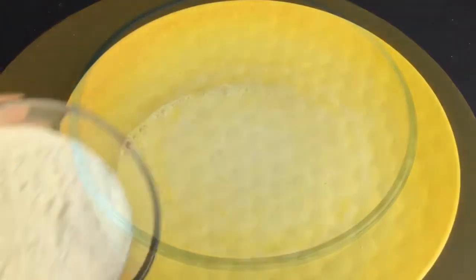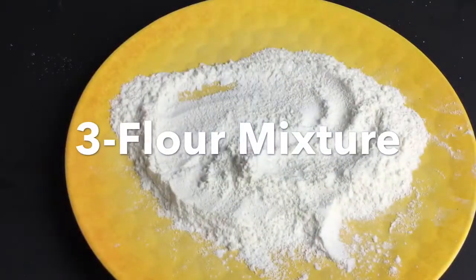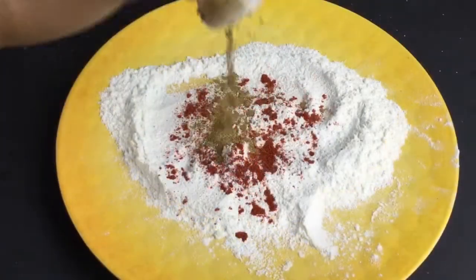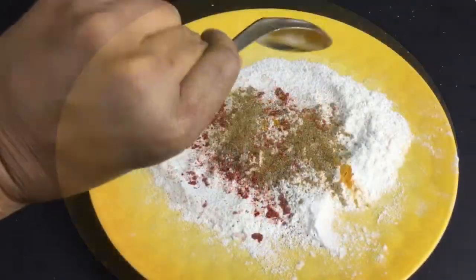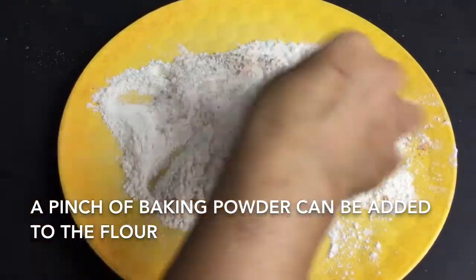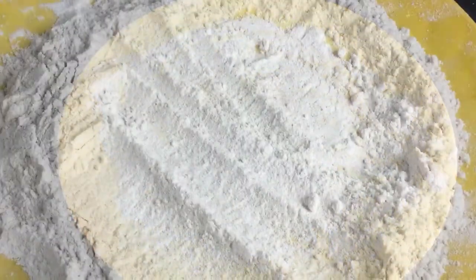The third part is preparing the flour with seasoning. For that, add one cup of all-purpose flour, required amount of salt, one teaspoon of red chili powder, one teaspoon of cumin powder, and a little turmeric powder. Mix this well so that the flour and all the spices combine well.